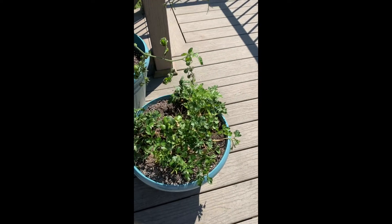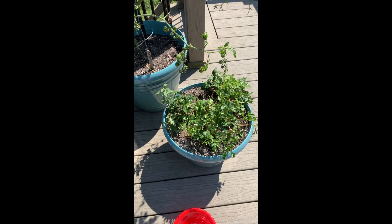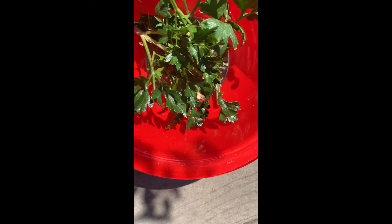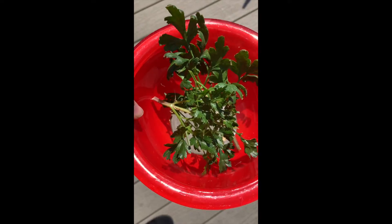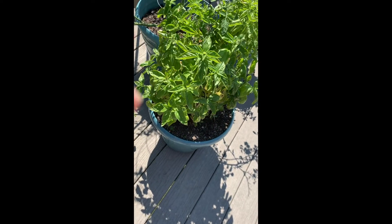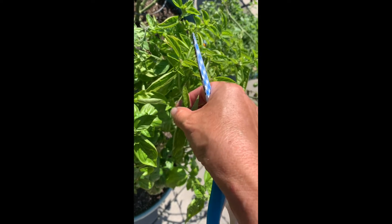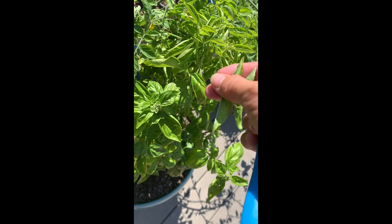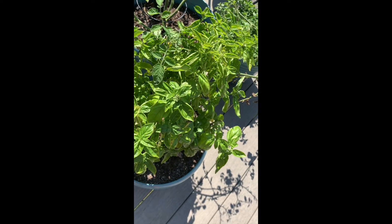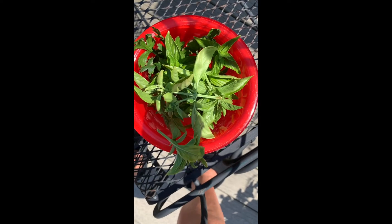I was just watching a video to find out exactly how I'm supposed to be harvesting herbs because I think I've been doing it wrong — it's not looking so great. Apparently you're supposed to harvest parsley right from the bottom of each stalk. For basil, you take off just the top and leave the two that are growing on each side. I'll do that with a few more. Now I've got a bowl full of herbs and that should be good.